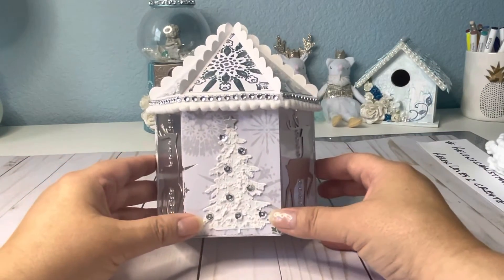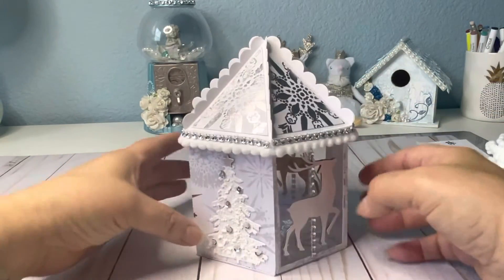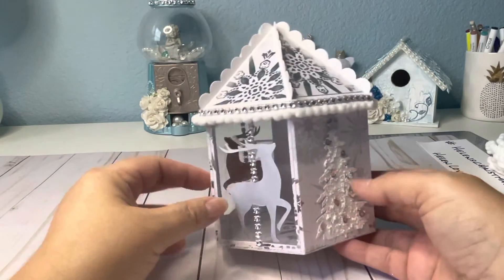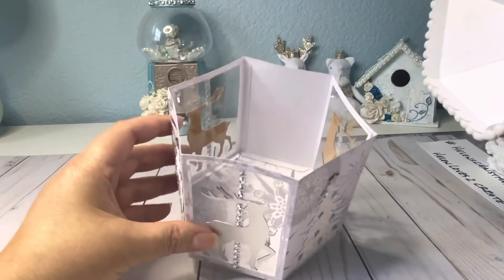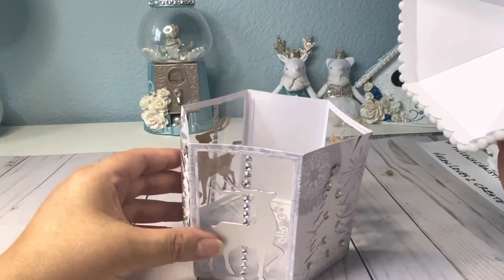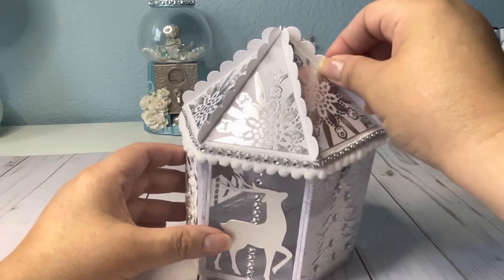Those are the products that I used. I like the way it turned out. I was going to use regular colors, but my decoration at Christmastime has a lot of white, so that's the reason why I used white. The lid comes off, and I'll probably put fairy lights in it, but I need some smaller ones — if I get around to it, I'll order some before Christmas.